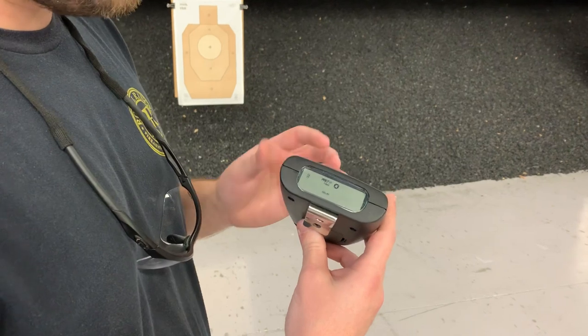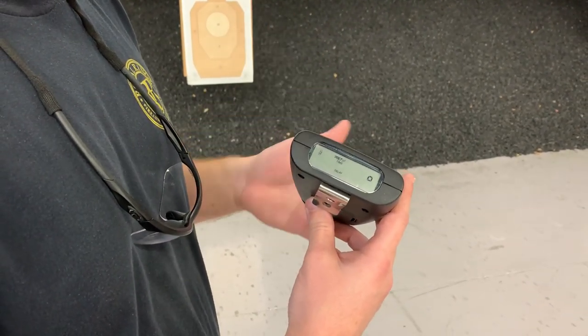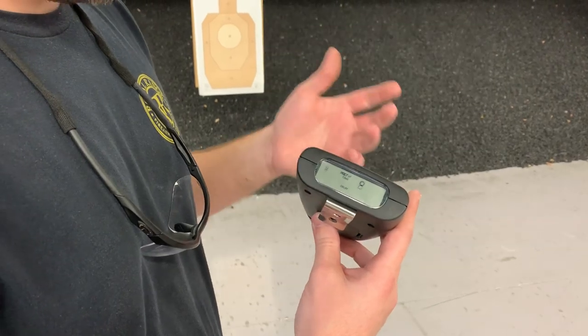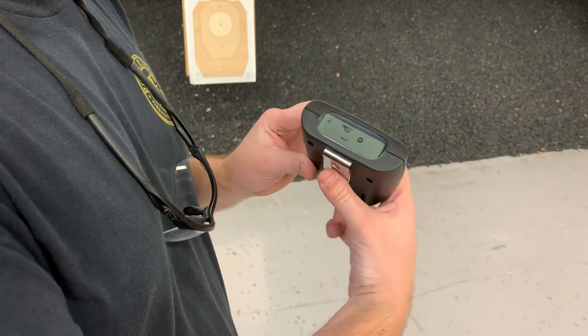One of the things you can use a shot timer for is actually at home — it doesn't have to be on a live fire range. You can do this at home doing dry fire with a gun completely empty and get some good practice in. One of the tools that you can use.